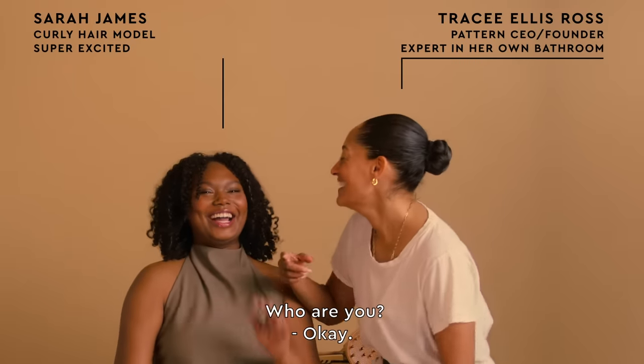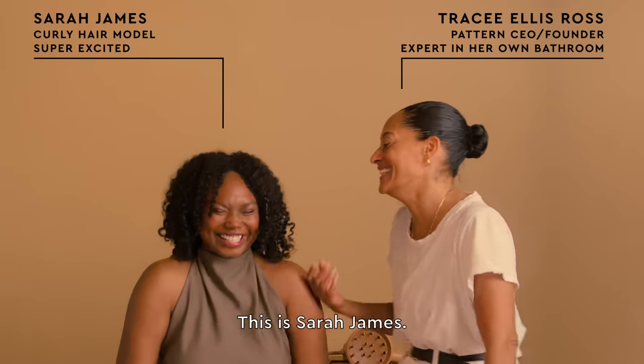Hi, I'm Tracee Ellis Ross. I didn't know what I was going to say. Who are you? I'm Sarah James. This is Sarah James.